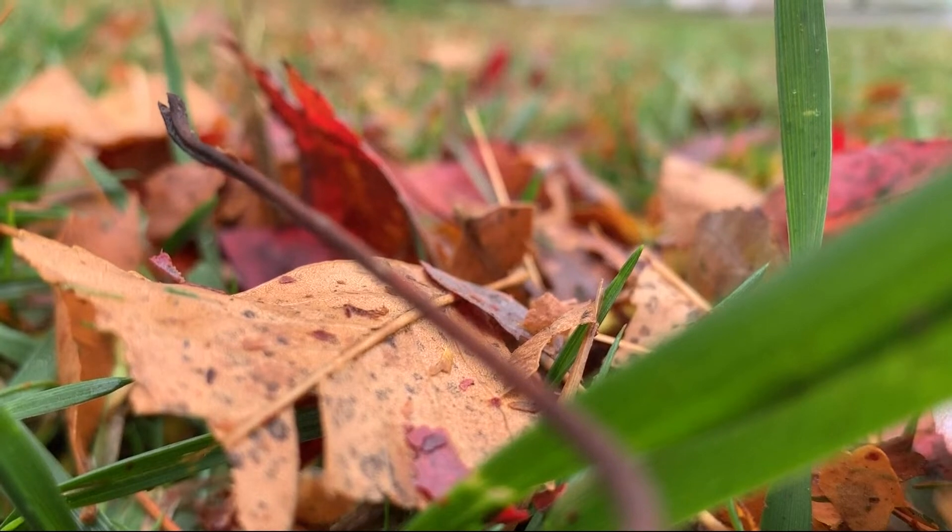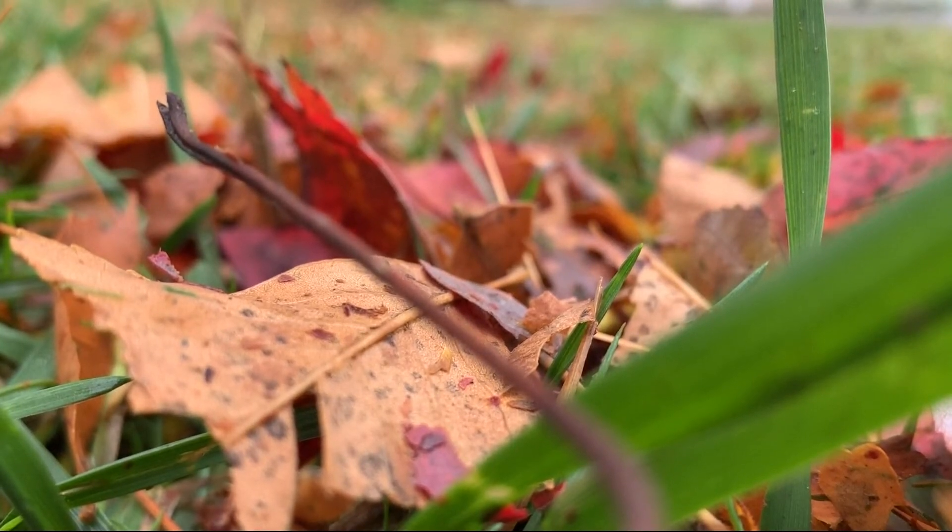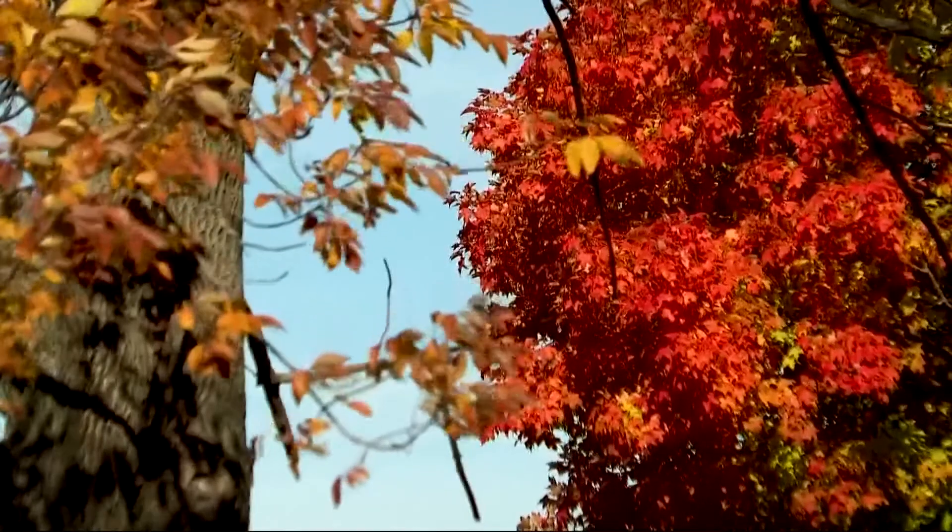If you do leave a layer of leaves on your lawn, keep in mind about two inches thick is the max — about an inch is most beneficial.